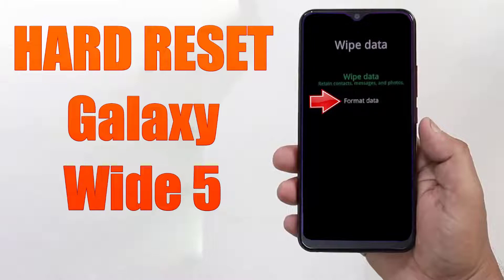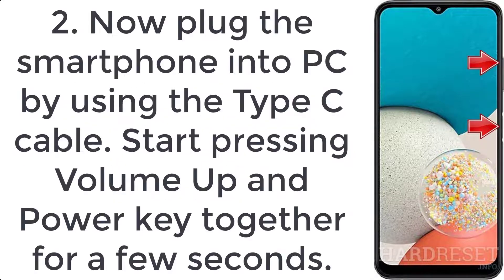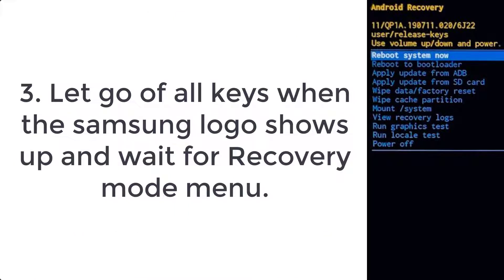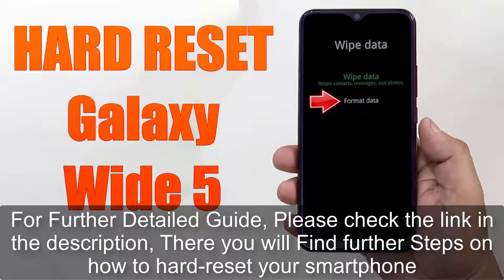How to hard reset Galaxy S5. Step 1: Press and hold the volume down and power button for a few seconds, then tap power off. Step 2: Plug the smartphone into a PC using a USB-C cable, then press volume up and power key together for a few seconds. Step 3: Let go of all keys when the Samsung logo shows up and wait for the recovery mode menu.